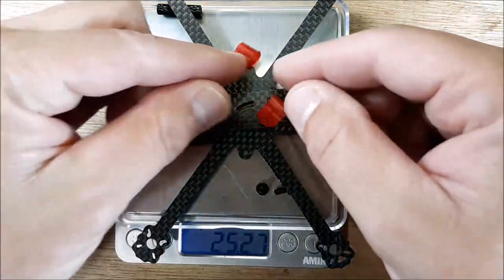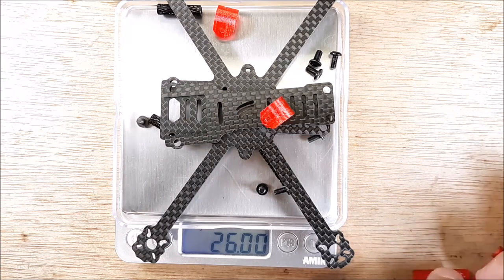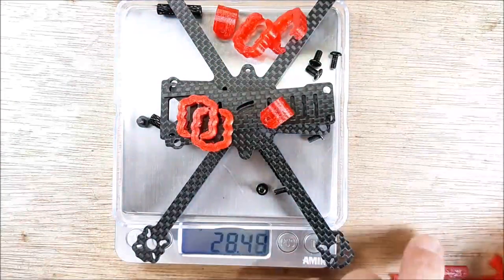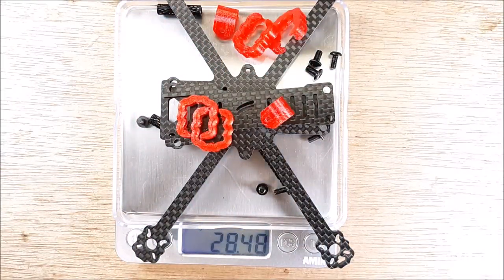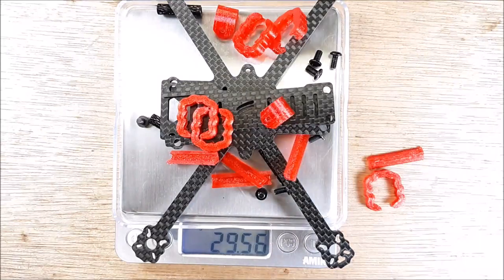I would say those are two things you're going to need to have. So 26 grams total, which is pretty respectable. And then four of these little TPU pieces and four of these — looks like you get an extra. So just over 29 and a half grams for the whole rig.